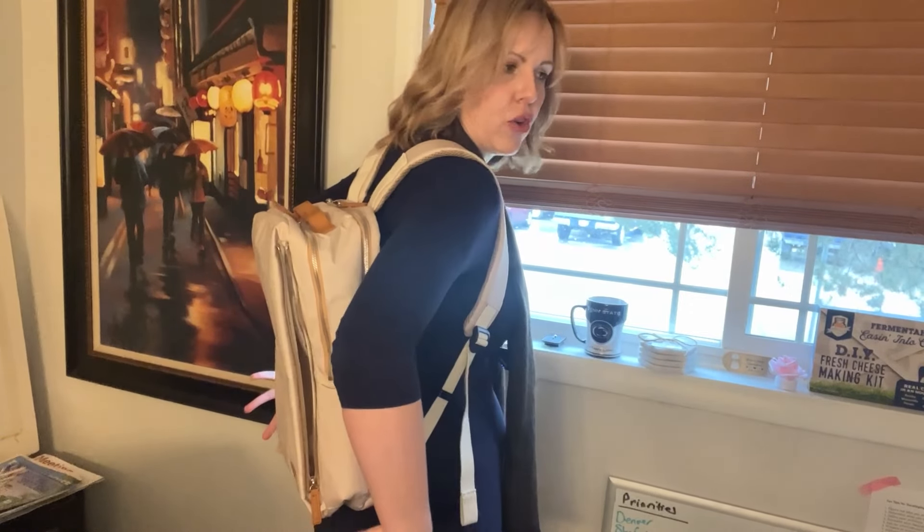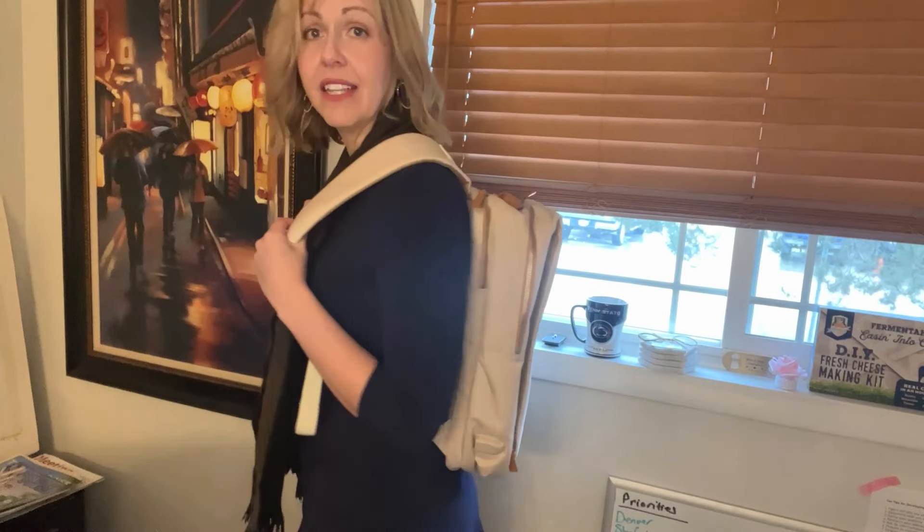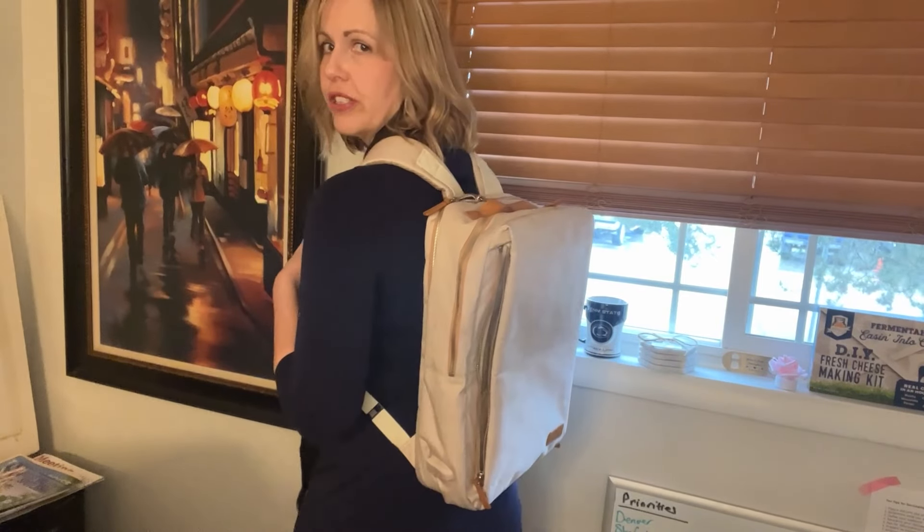There's literally nothing in this bag right now and it's still pretty much as big as it normally is when it has a whole bunch of stuff in it. I might just be making that up in my head and it might just be a personal preference, but it's something to consider if you're looking to purchase this bag.